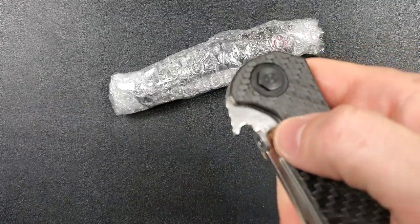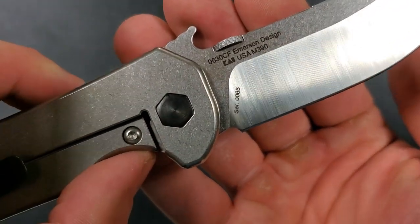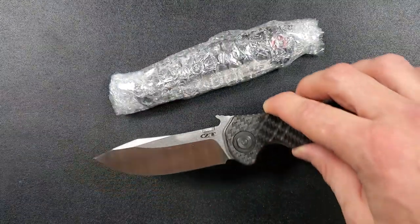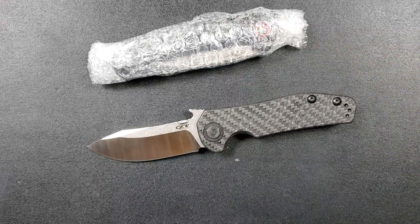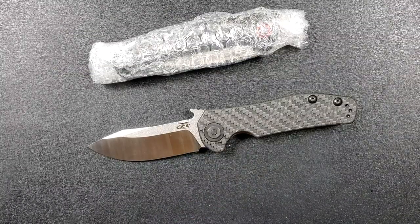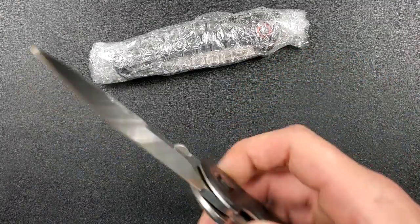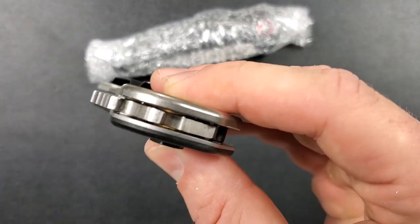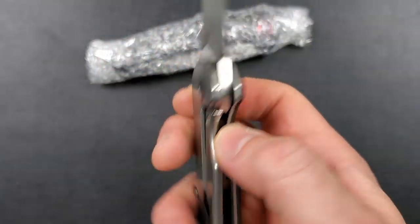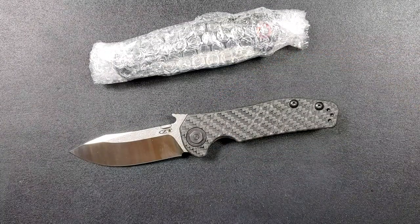I know you guys are like, 'You've already reviewed that' — no, we haven't reviewed this version of it. This is a discontinued ZT — this is the upgraded 0630CF with the — good lord, look at that serial number, that's a gem right there. This is the version of the knife I would have picked up if I were smart enough to have picked it up back when it was available. It's a discontinued model, not available anymore. This runs on washers, has the steel lock bar insert, thumb disc, runs M390 steel, and carbon fiber. It's an Emerson design — you can tell by the wave.